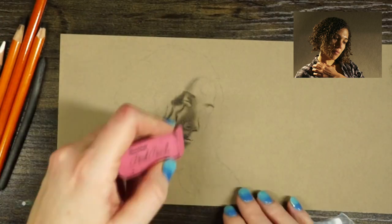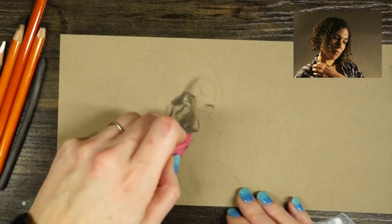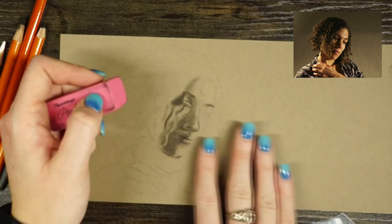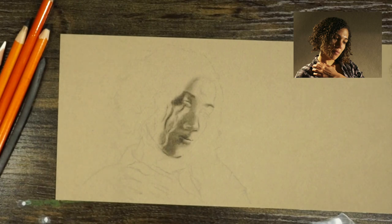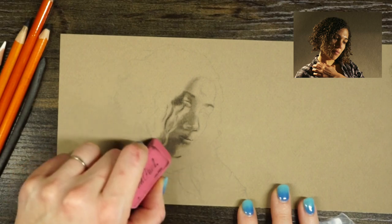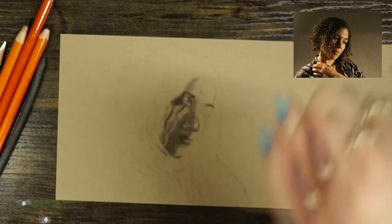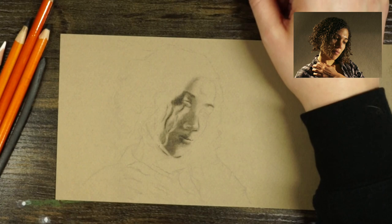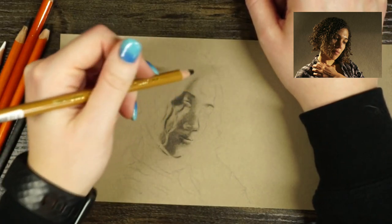From here I could go in with an eraser and start to pull out areas that need to remain highlighted. I'll start with more blocky erasings and then refine them with a different eraser as I go — this more quickly blocks them in. From this point, I'm just going to keep working layer by layer to slowly build up my values.